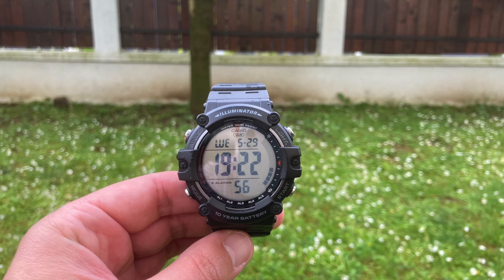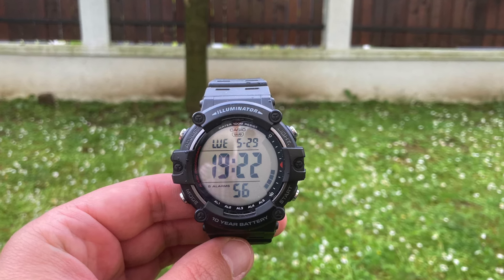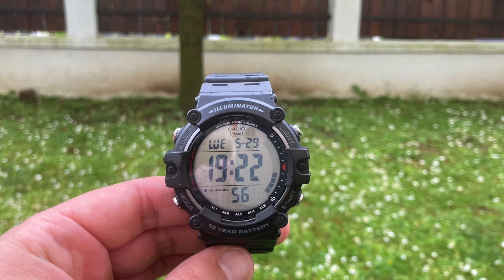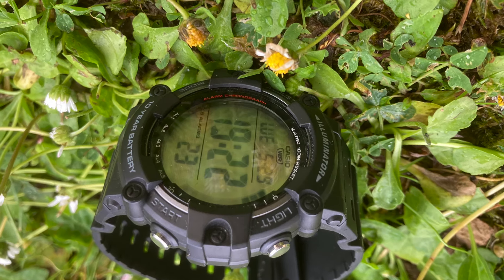Digital watch with smart watch appearance, high contrast display, G-Shock look. Hello, custom fans, stay tuned to find out what it's all about. But before starting this video, do not forget to like and subscribe.